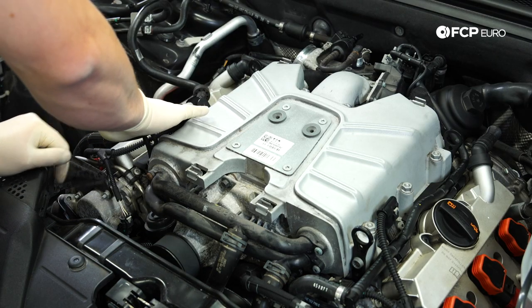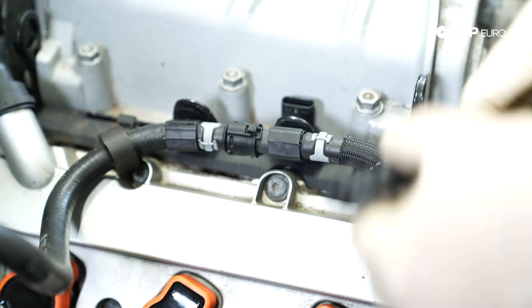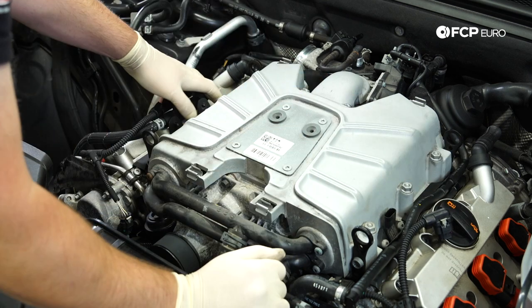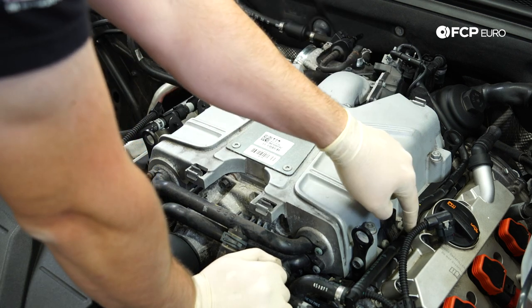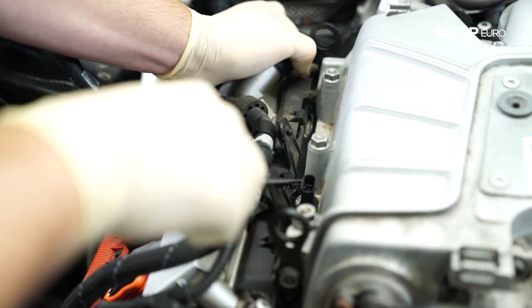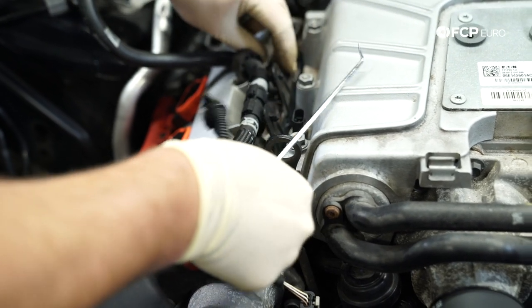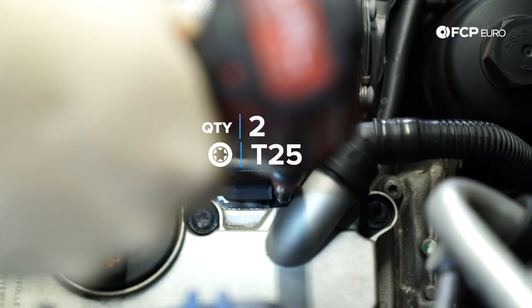Next, disconnect both MAP sensors from either side of the supercharger — these have white locking tabs, so just pull up, press, and release. Then take off the small covers on the sides of the supercharger. On the B8s there are two screws on either side. On the B8.5 there's a clip on one side and screws on the other — take a pick, lift up gently, and pop it. Now remove the two T25s.